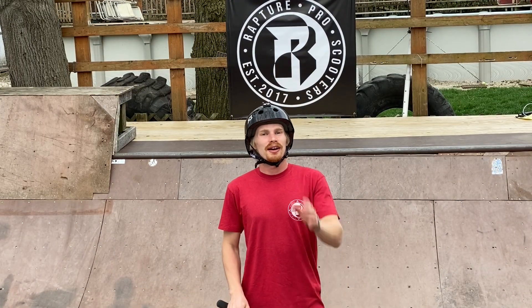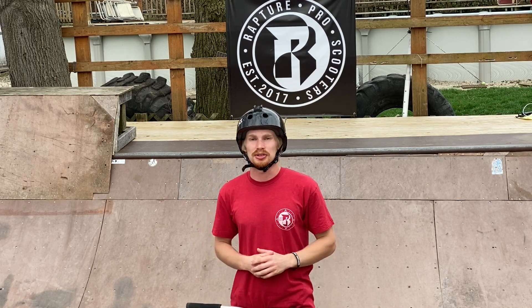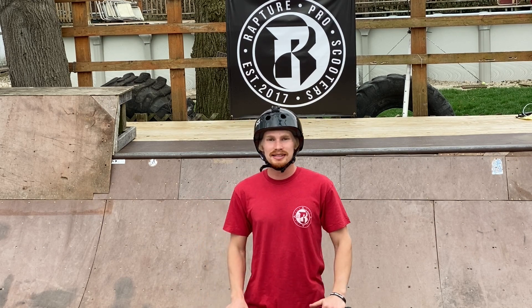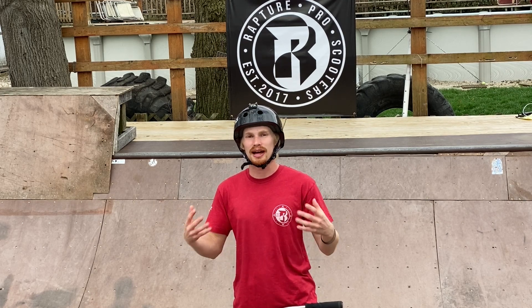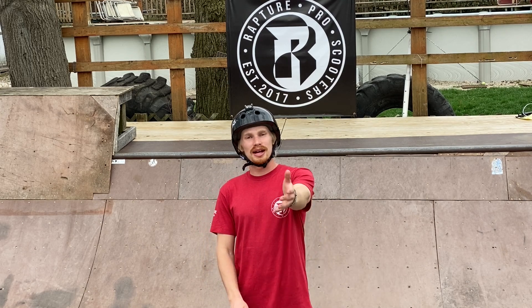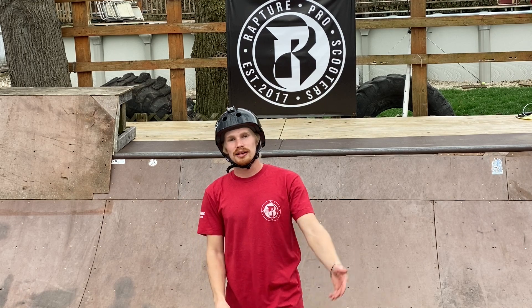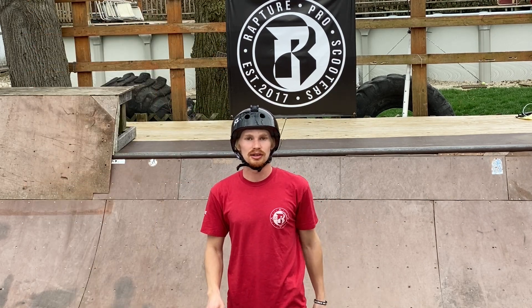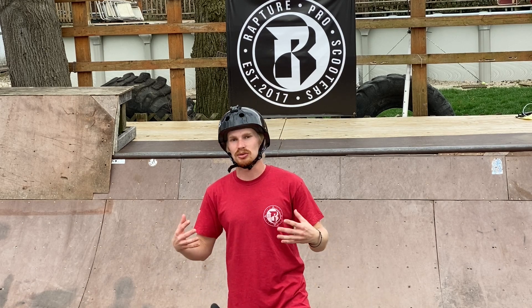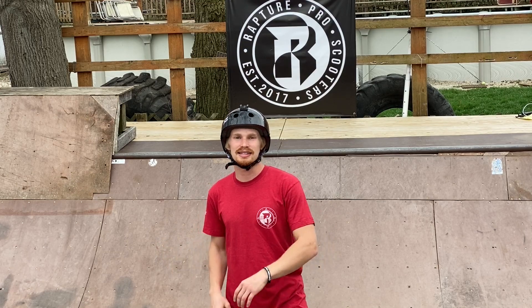That's going to do it for today's video. I really hope you guys enjoyed it and most importantly that you learned this trick or at least got one step closer to landing your first whip bar. If you did, make sure to tag me on Instagram or send me a DM of you landing the trick — I'll shout you out on my Instagram story. If you liked this video, hit that thumbs up and drop a comment below letting me know what tricks you want to see in the future. I'll catch you guys in the next one — later!